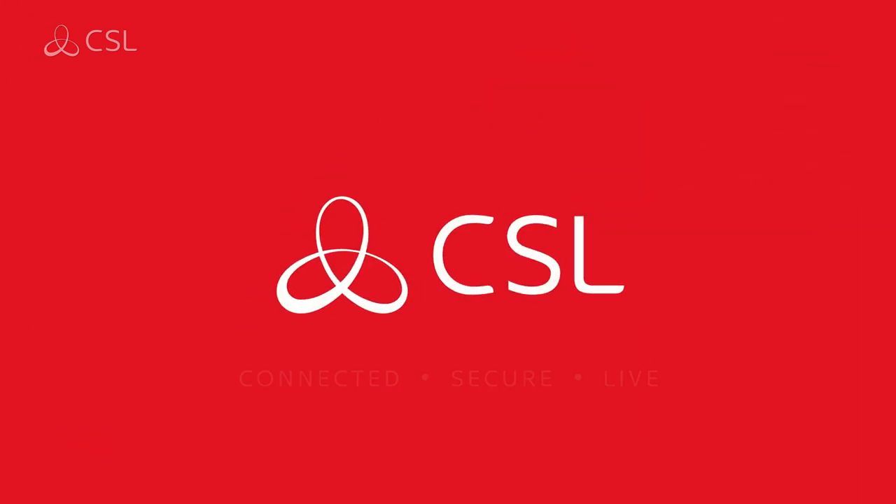Thanks for taking the time to review the Amazon TCD installation process. CSL — Connected. Secure. Live.